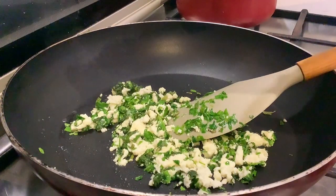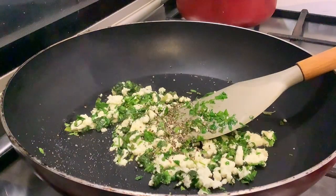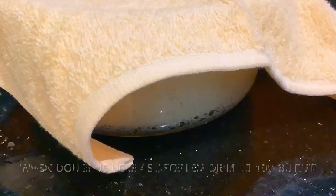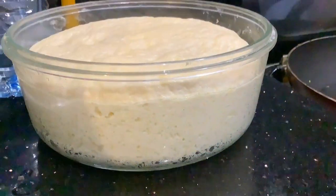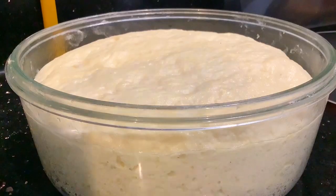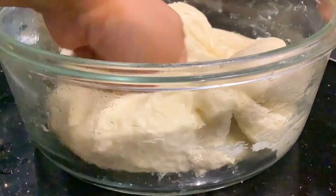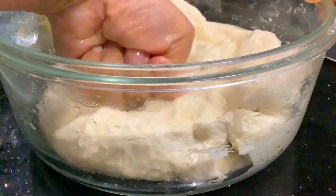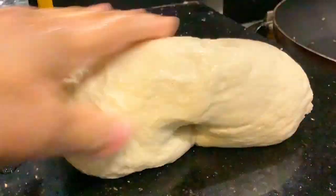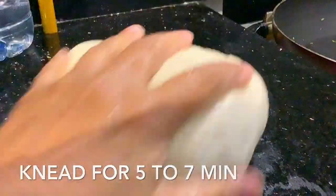I will cook a few days with my hands. Then I will cook a few minutes. I will cook the sweet bread and cook it up. I will cook the dough for the dough.